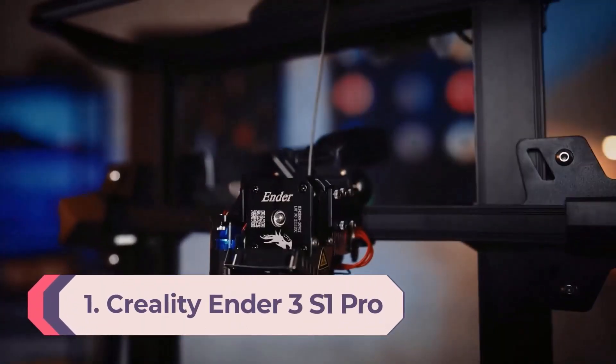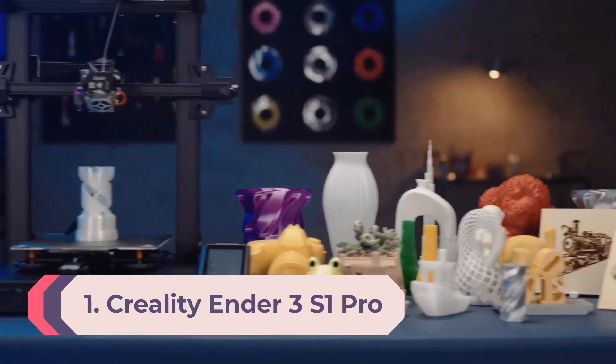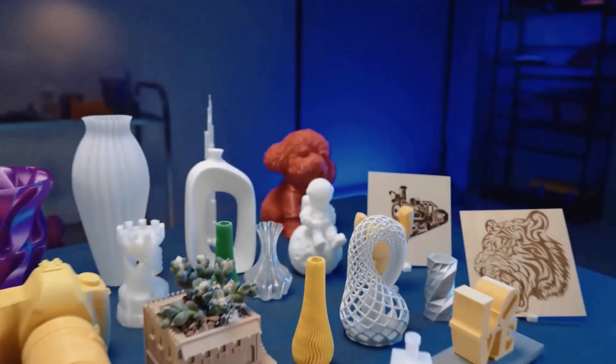Number 1: Creality Ender 3 S1 Pro. Creality's Ender 3 S1 Pro is the latest and most impressive iteration of the popular Ender 3 line.